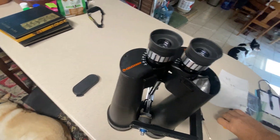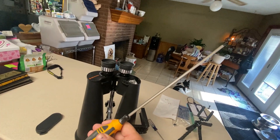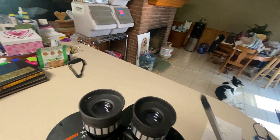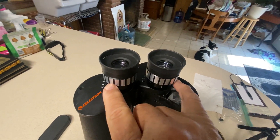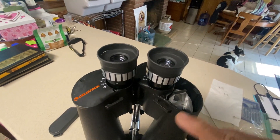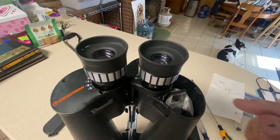This screwdriver is not long enough to go down there because the handle hits the eyepiece. I have a much longer one — it's almost too long, but it works. Number one Phillips. Again, don't take the eyepieces out like I did in the video; we just did that so that we could understand what the prism assembly was.